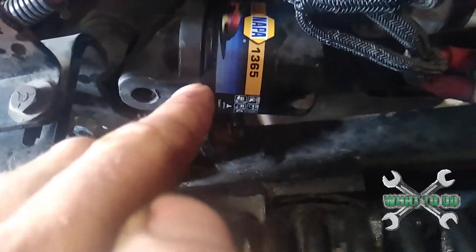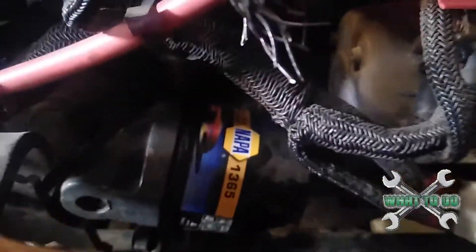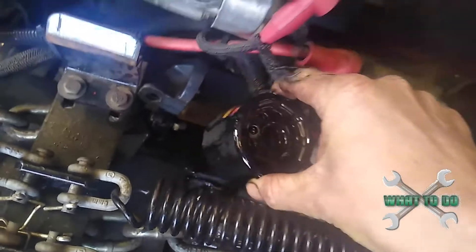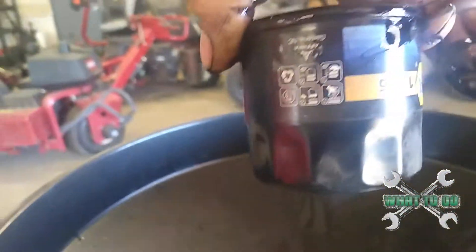Now, this filter is a little difficult to get off from the bottom. In fact, you can't really get it off from the bottom, so you are going to need to lower it down. You're going to want to put a pan down there — it's not going to drip a whole lot, but our filter is out of there.